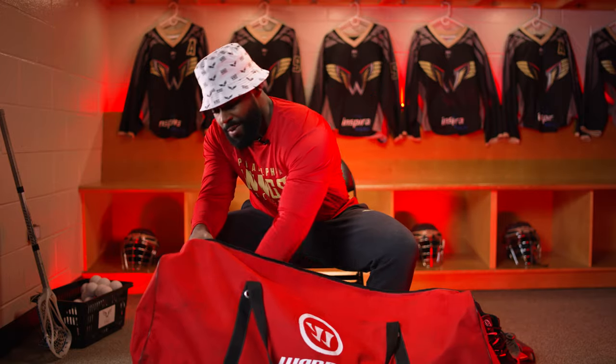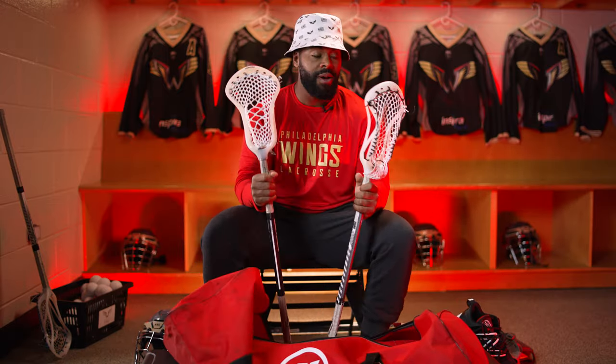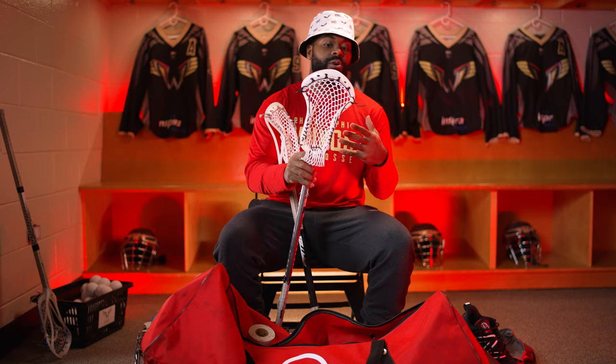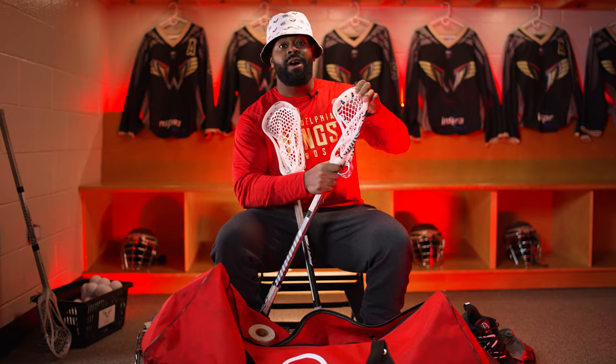Now, probably the most important piece in the bag are the sticks. I always have at least two in my bag. This is the Bern FO Recovery — my face-off head, favorite head obviously. You guys remember the OG Bern FO; it was really strong. This is going to be a little bit more flexible, but it really holds its shape — snaps back so you can play all over the field and face-off at a high level. I always keep two: one I usually specifically use for facing off, and the other I'll use specifically on the field.